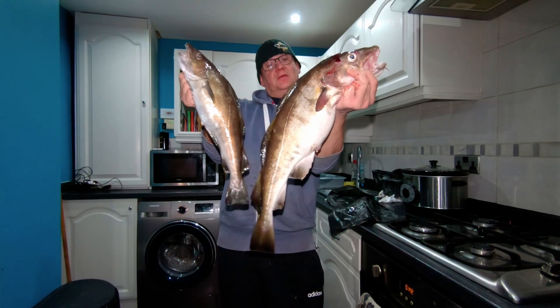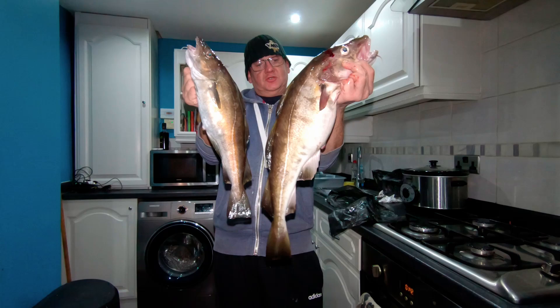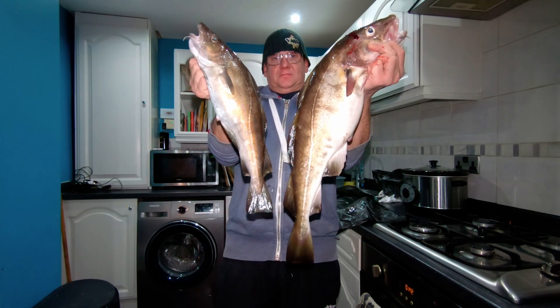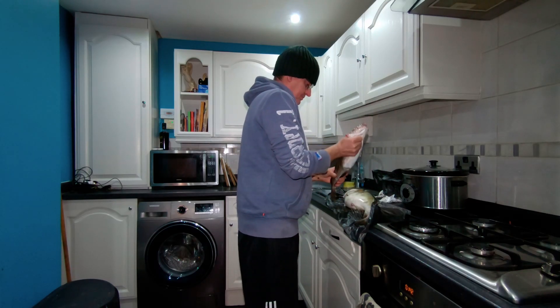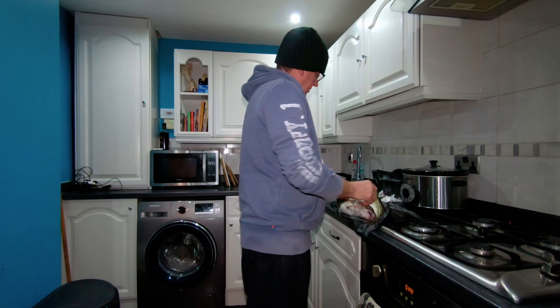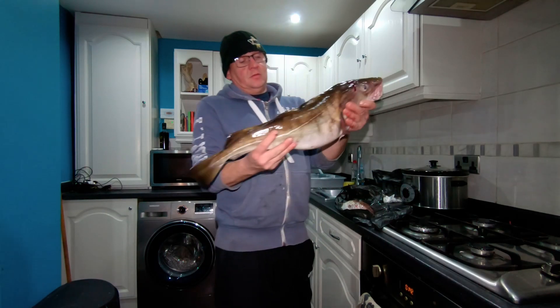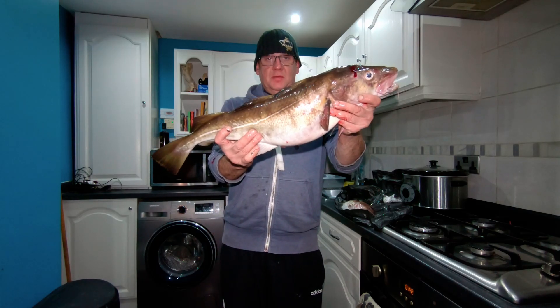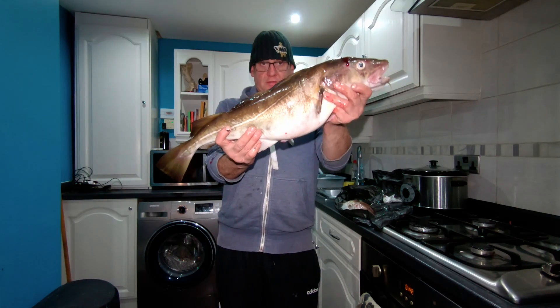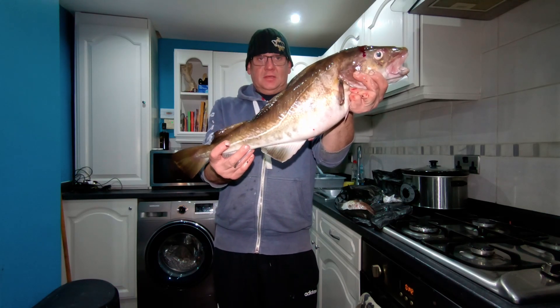The river just keeps giving this year — let's hope there are plenty more of these about. I'll get back on the cod as soon as I've eaten these. So anyway, that's my PB cod, I'm made up. That's Starfish Sea Fishing — thanks for subscribing recently, I'll see you again soon.